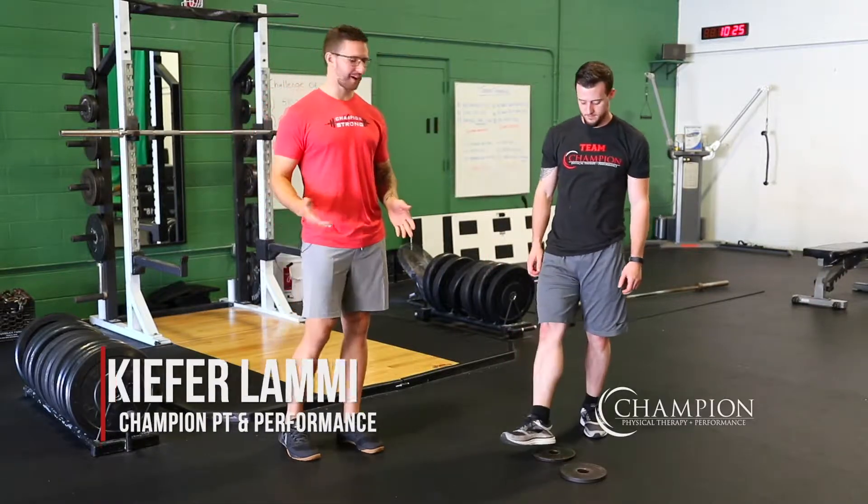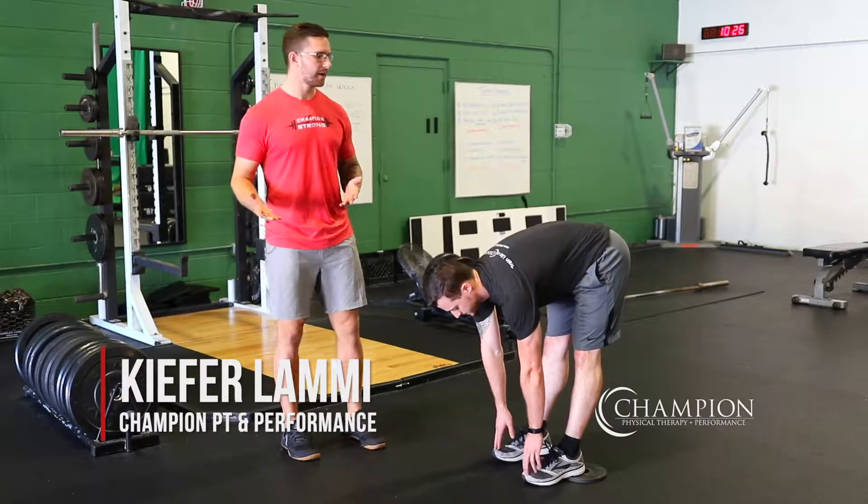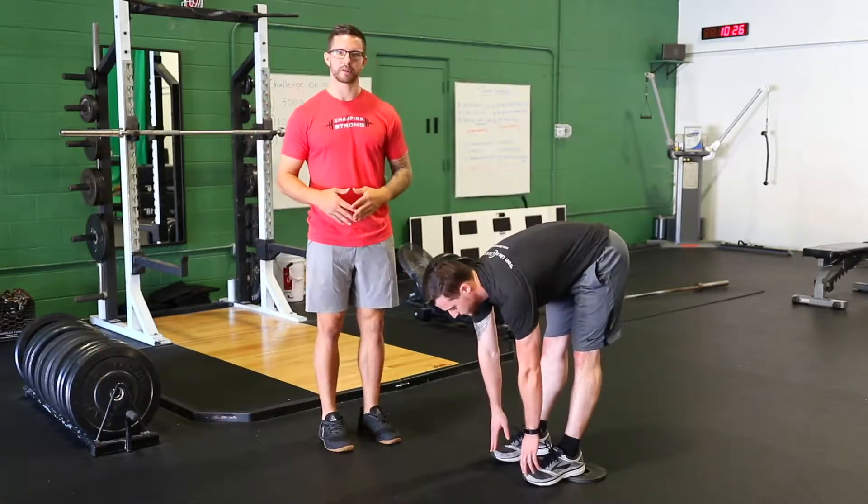For the heel elevated toe touch, you're going to grab a set of five pound plates like we have here, or maybe a two by four, or whatever is handy. Then you're just going to go through a series of reps trying to touch your toes, or getting as close as you can.